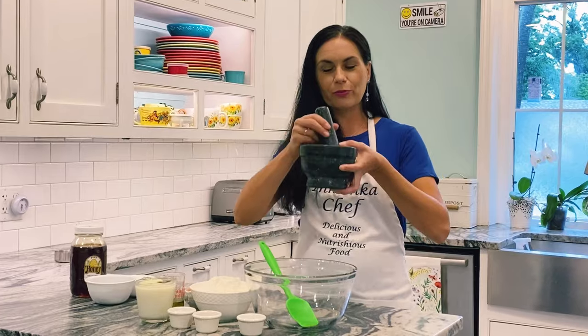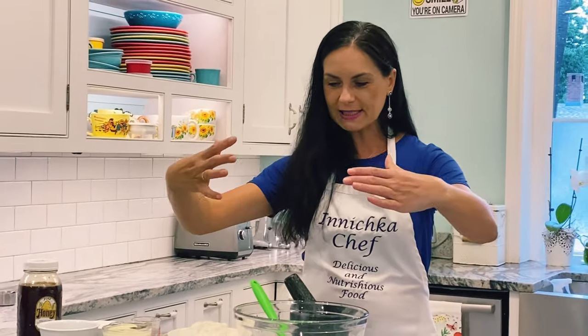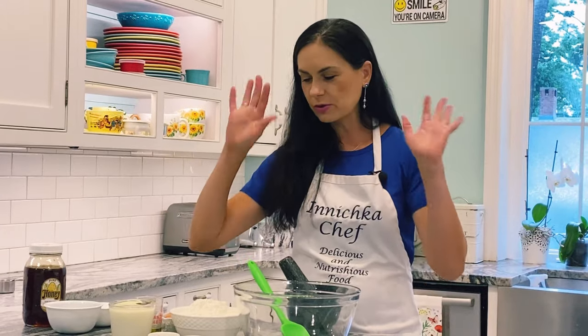So we're going to grind this. My mom used a pestle and mortar called a Makitra in Ukraine — it's huge, it's massive, and I remember this whole procedure was four hours. We're not going to do that. I'll show you a trick how to make it quick and easy and the poppy seeds will actually open up.